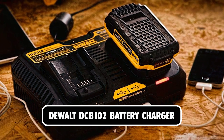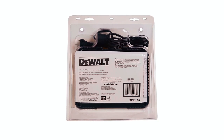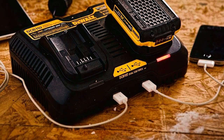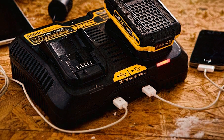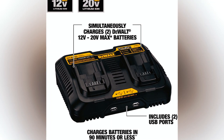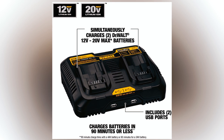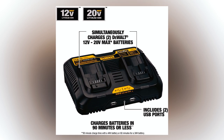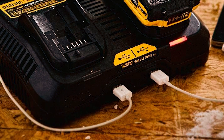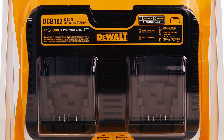At number 3, we have the DeWalt DCB102 Battery Charger. This charges two batteries simultaneously. It has an easy-to-read LED charge status which alerts the user to the current charging process, battery charge, and problems with the battery. Two high-current USB ports are located on top of the device, providing maximum flexibility and taking up less valuable room on the power outlet. It enables you to charge your phone or tablet anywhere on the job site without a separate charger, making it a suitable charging solution for your DeWalt 12V and 20V Max batteries.